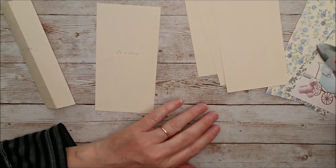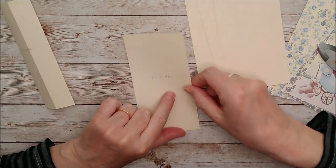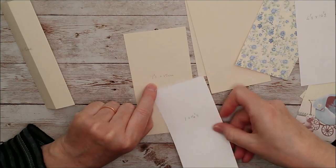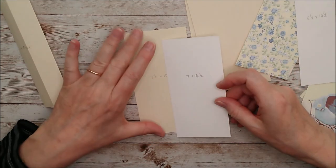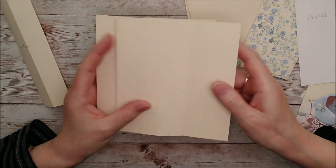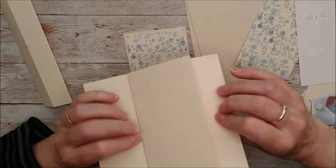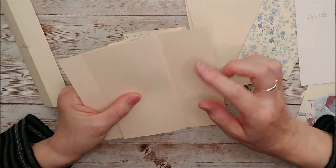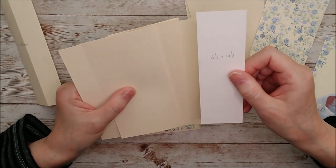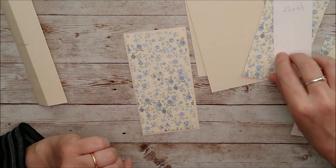Before I add those on, I'm going to do some matting and layering on top of them. Because each panel is seven and a half centimeters by 15, I have cut some layers that are seven by fourteen and a half — so half a centimeter narrower and half a centimeter shorter — and I'll layer those on top. Then whenever the card is opened out, you'll have part of the back of each piece showing, so you also need to add pieces of four and a half centimeters by fourteen and a half, and you're going to need four of those as well.